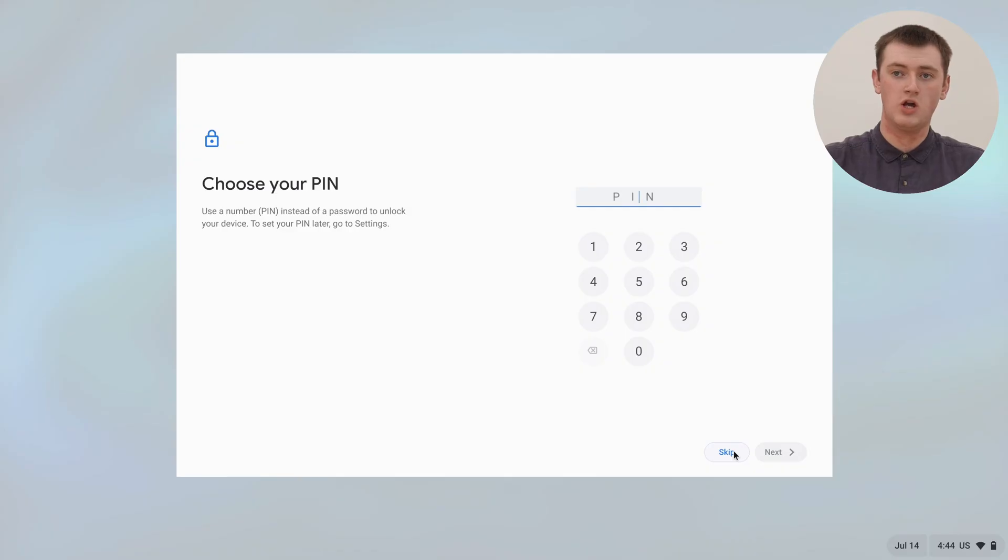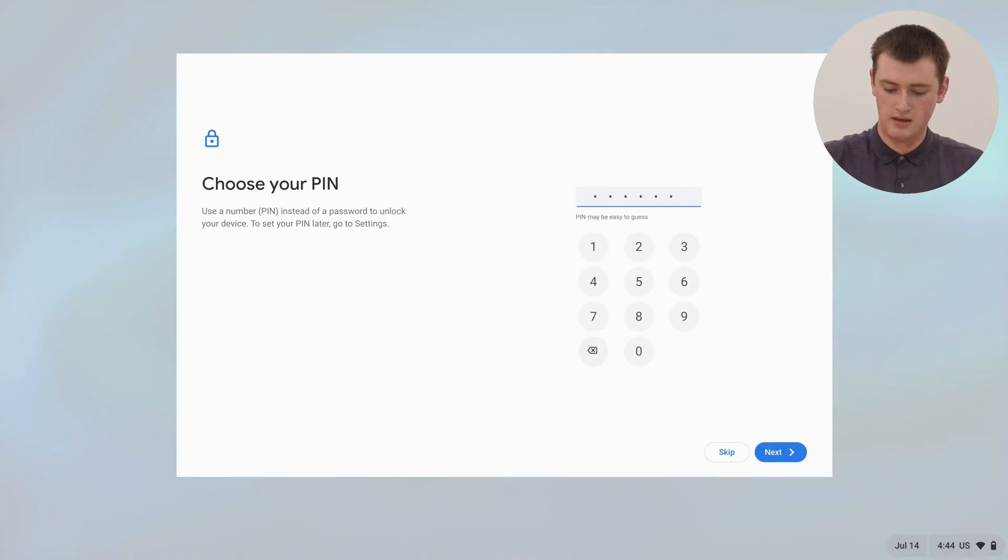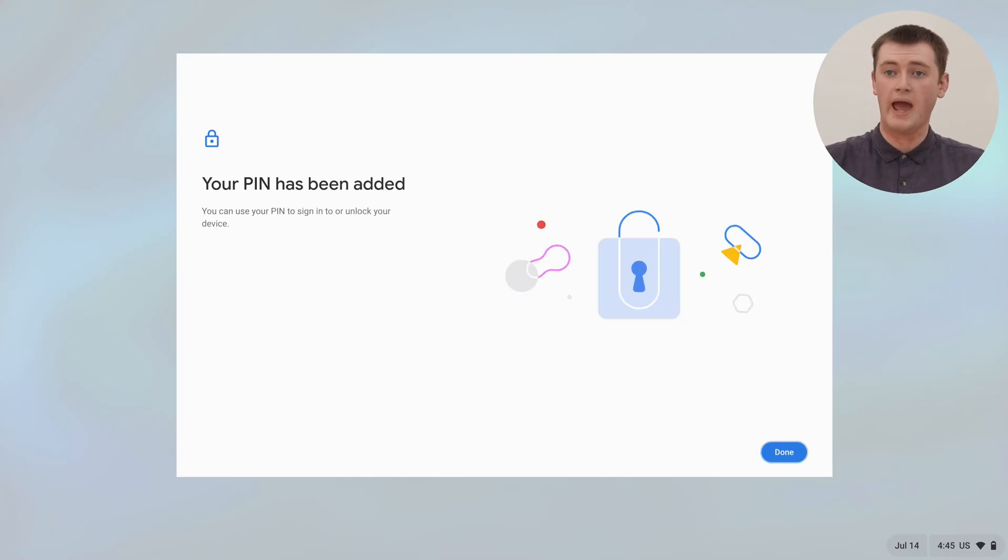And now you have the opportunity to set a PIN for your Chromebook. So rather than having to type in the Google account password for this account every time you log into this user profile, you could have a six-digit PIN that you type instead. If you don't want to do that, you can click skip. But Timmy finds the PIN is easier than typing in the Google account password. So Timmy will set a PIN and press enter and type the PIN again to confirm. And now the PIN's been added, so we can click done.